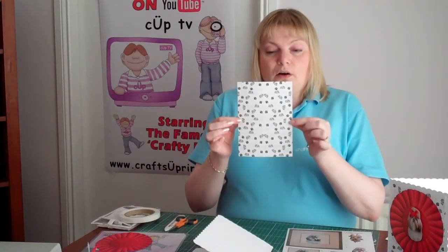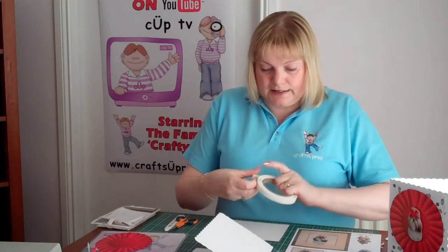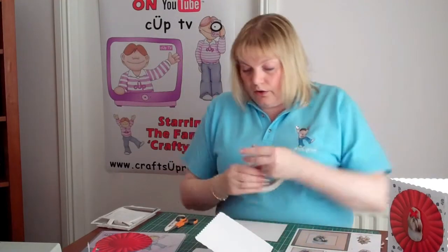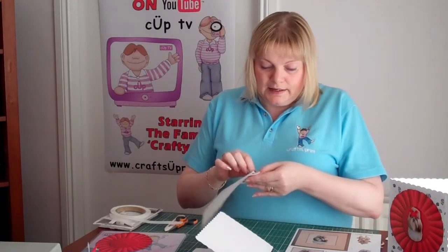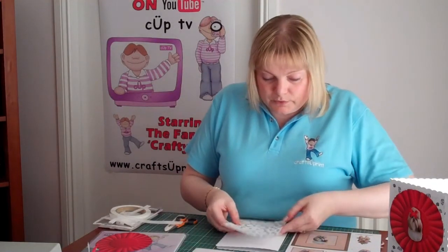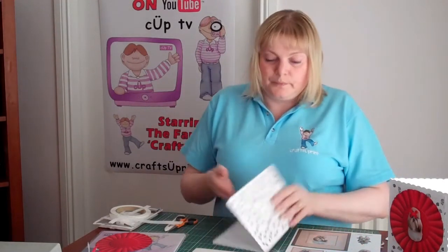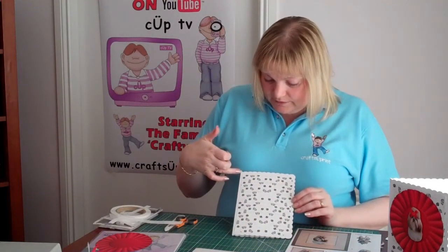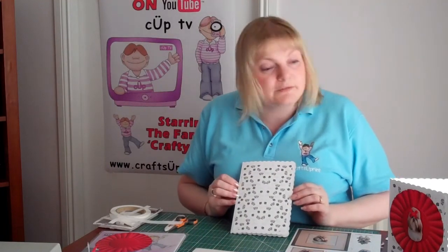I've got a piece of background paper and I'm just going to mount this on the top just using double sided tape. Now this background paper does come in three different sizes of print: the medium, the small, and the mini. This is the mini one that I'm using because I just want a smaller design. I'll just pop that on there — as you can see that's a nice background. You can add some nice silver peel offs to match with the silver bows, but to save time I'll leave those off for now.